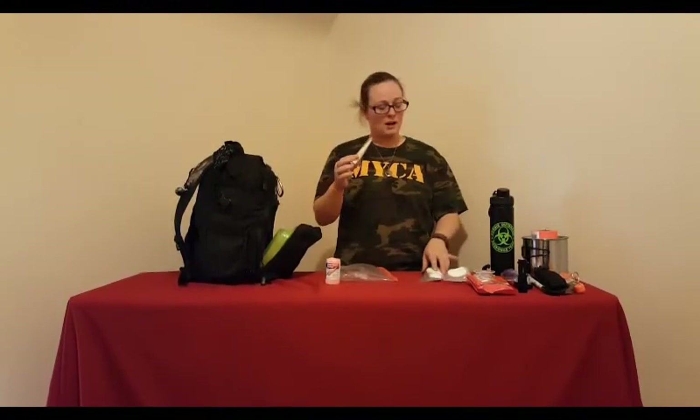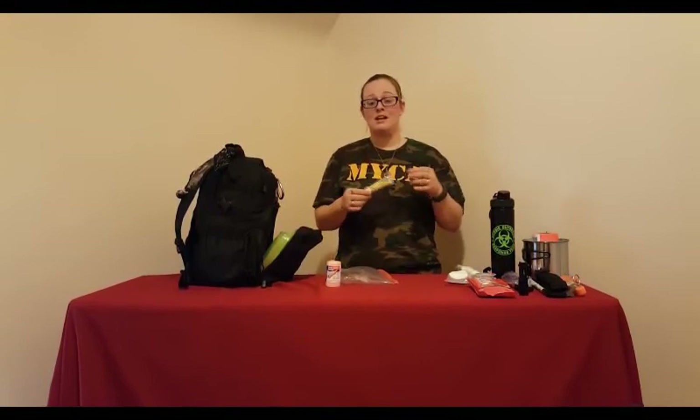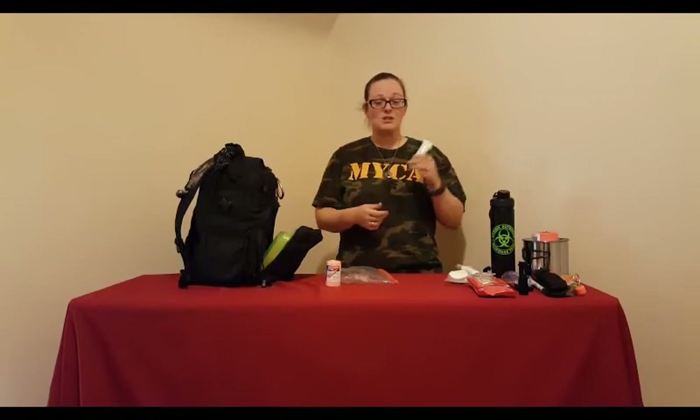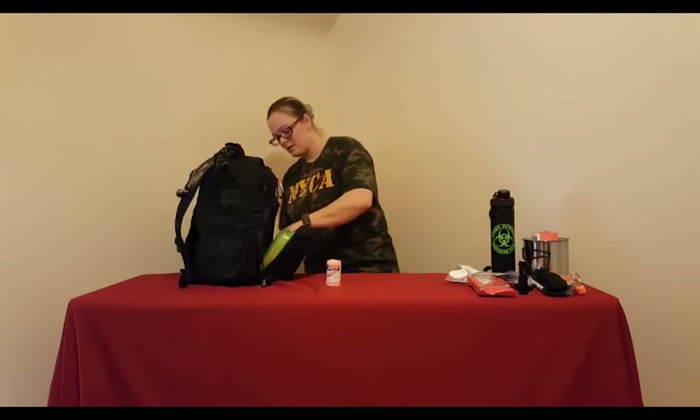Here's some triple antibiotic ointment — I keep a couple of tubes. This is important to battle germs; even the smallest paper cut can mean death in the event of an emergency, so you need to keep wounds clean and disinfected. Sunscreen is also important. If you don't have shelter or a constant place to stay out of the sun, sunscreen is very important.